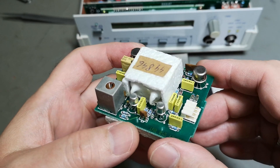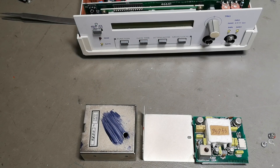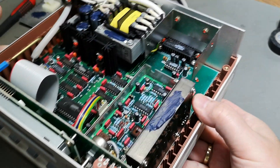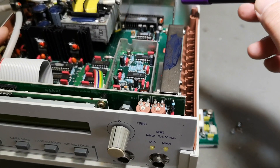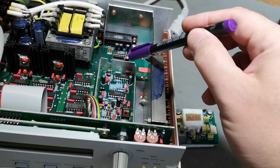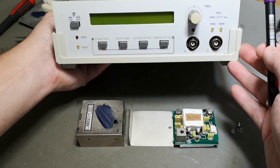That was all I wanted to show about this fantastic counter. But there's one tiny little suggestion if you have a unit like this: because it contains such a good reference, I really recommend a small modification. Down in this area there's plenty of space to drill a hole and fit a BNC connector. Run a cable with a small amplifier to isolate and buffer the oscillator output and feed it out as an external 10 MHz reference output — it's that good; it would be stupid not to reuse it.